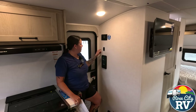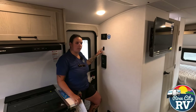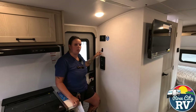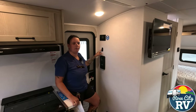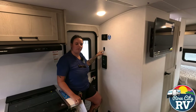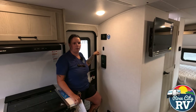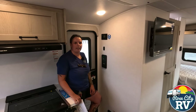Right here we have a refrigerator power switch. Rockwood does this in all the Geo Pros, which I like. So if you are off grid and you're not trying to use your refrigerator because you are really trying to conserve that power, this function will allow you to control that completely — no power going to the refrigerator. You don't have to worry about that kicking on.